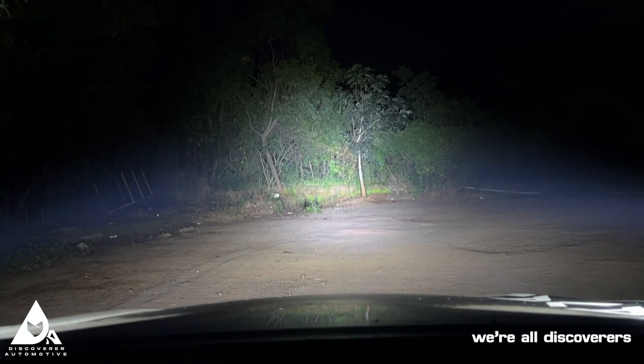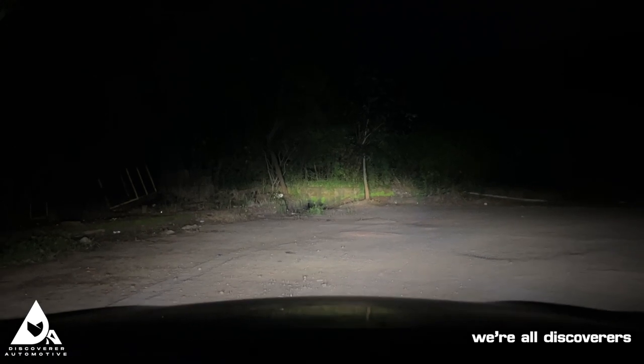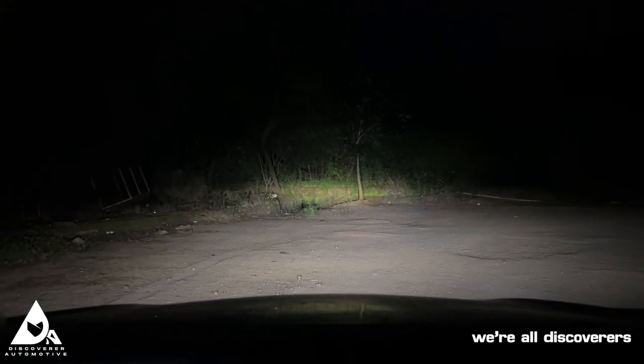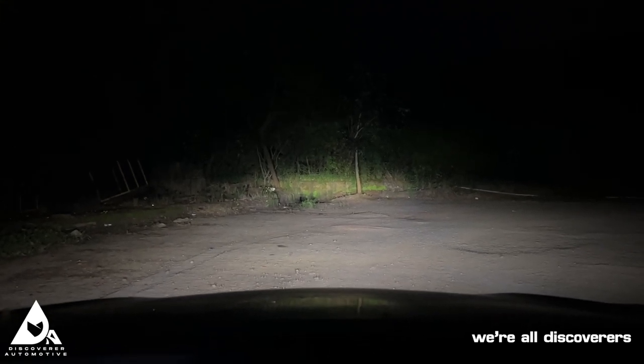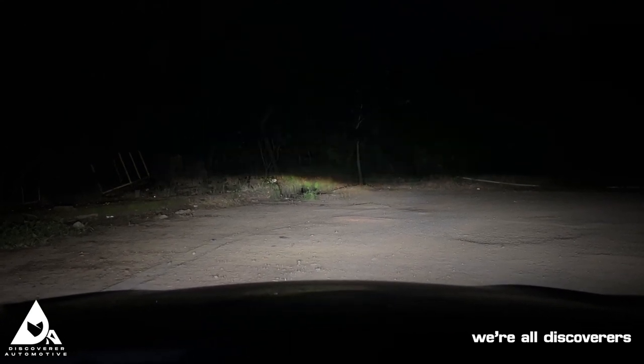Back to the lights — switching off the Helas now, and we're back to the full stock setup on the Toyota Hilux as it comes from factory. Turning off the high beam, then the low beam and fog lamps. And once again, just showing you the Hela spot beam output by itself — three, two, one.